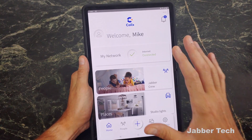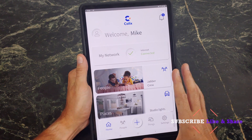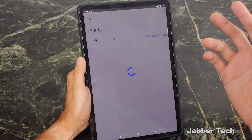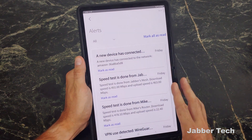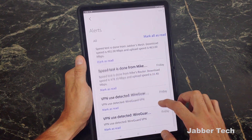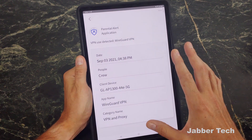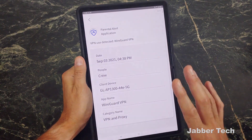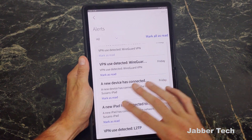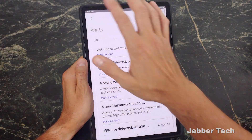What impressed me the most about the Kallix system is their application, and just how simplified they've made it. Going into the admin settings of a router can sometimes be overwhelming, and I definitely get that. But this is an easy way to see what's going on with every single aspect of your home network. At the top, you have a little alert section where you can enable push notifications — it'll let you know if a new device has been connected to your network. You can also see if a VPN was connected, which is perfect for parental controls. You will get alerted if a VPN is detected on your network, and I personally have not seen that on any other router's application.